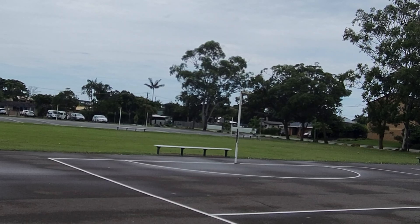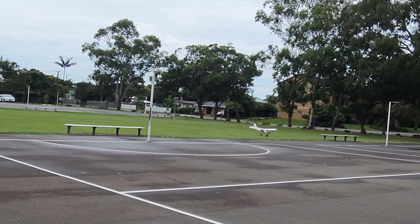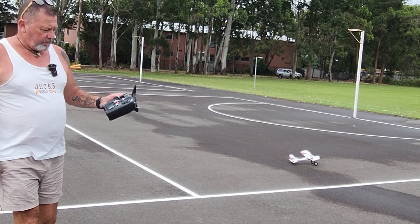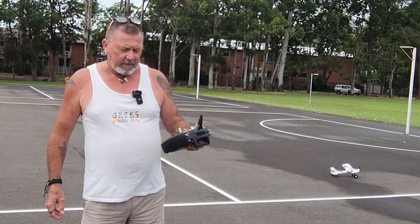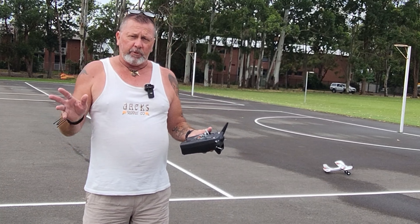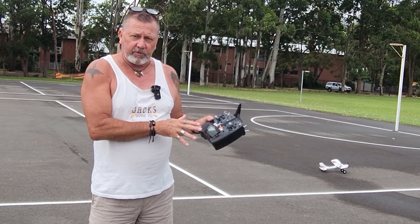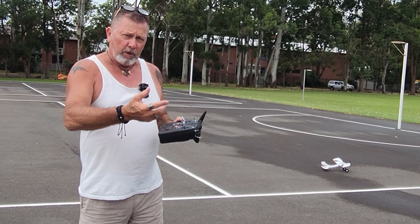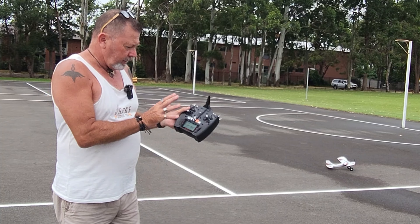I'll bring it in for a landing. I bought this plane as a ready-to-fly kit, which means you get everything with it — the controller, the battery, and a receiver. Because I've got a couple of different planes, I use a different controller where I can store several models at once — up to 250 models. You just have to bind the plane to the receiver, which I've done because it's Spektrum.